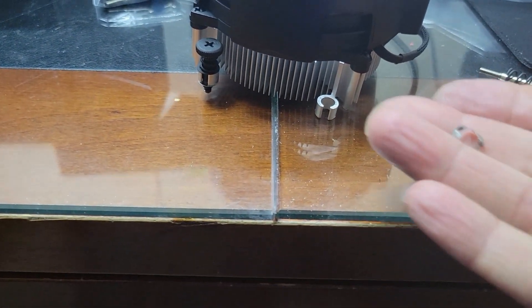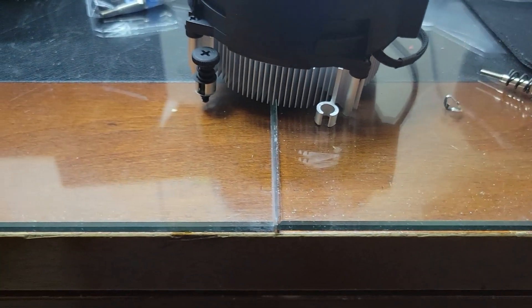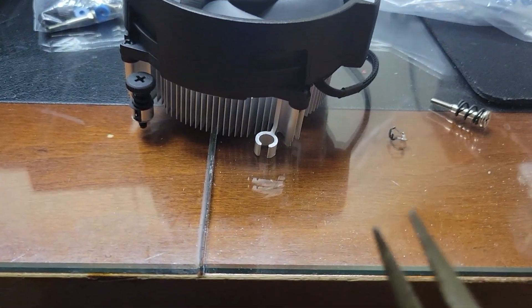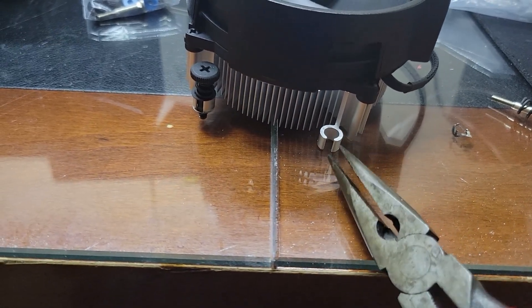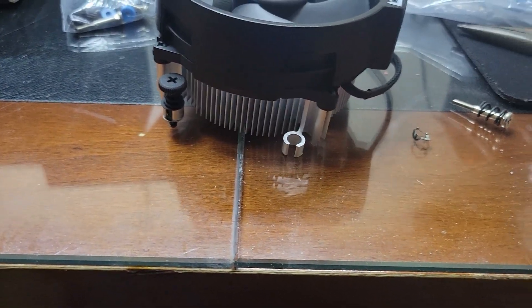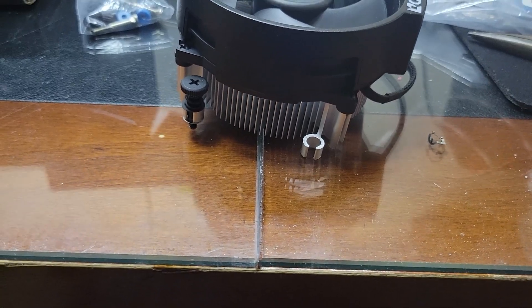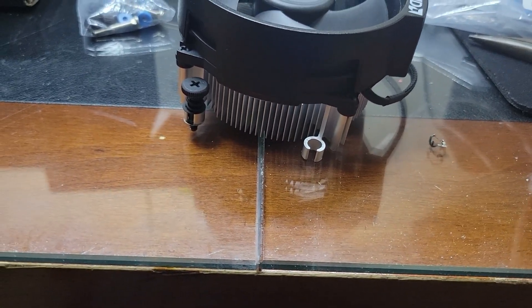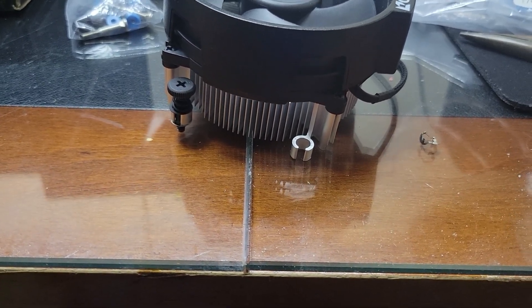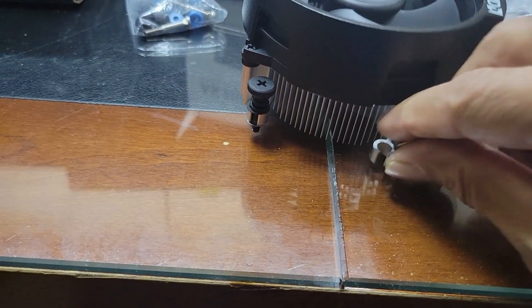There is a retaining cap here, so I just brute-force it with the plier. It was bottomed and then I just pulled it out. So the spring is there and the screw is there as well — this washer with the screw — and this will go on top of here.